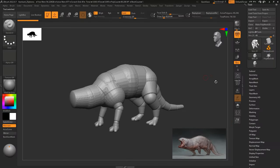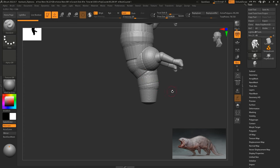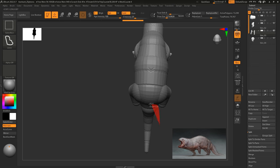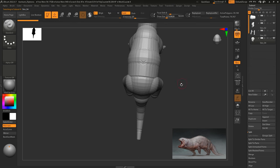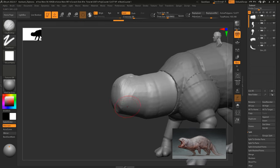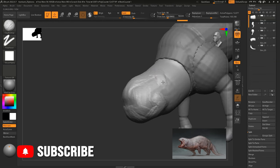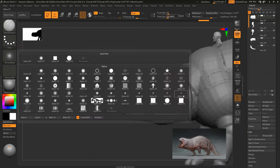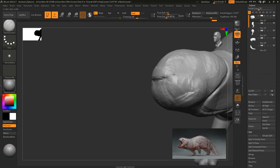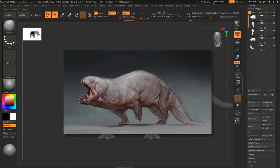Starting off inside ZBrush, I began with a Z-Sphere model and then Dynameshed it. I took a selection tool and started to split the model up into manageable chunks — decapitating the head and also taking off the arms, legs, and tail. This makes it easier to sculpt individual pieces rather than one big piece, and lets you use Dynamesh in areas that need more or less topology. It also makes it easier to manipulate the model before committing to the final.